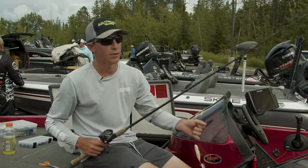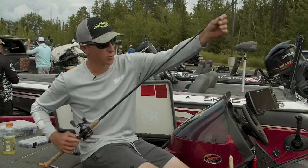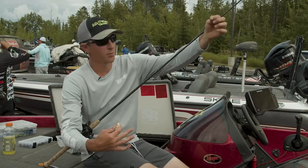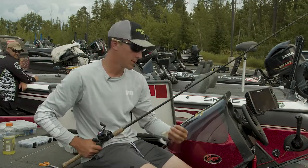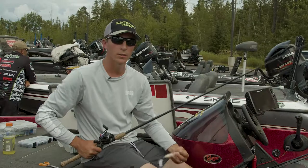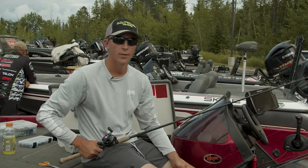I can cast a lot further with a real flimsy rod. Then I'll just put a short little two-foot leader — maybe not even 18 inches — just long enough to get the braid away from the hook and short enough so that I'm not reeling it into the end of my rod eye every time I'm casting.